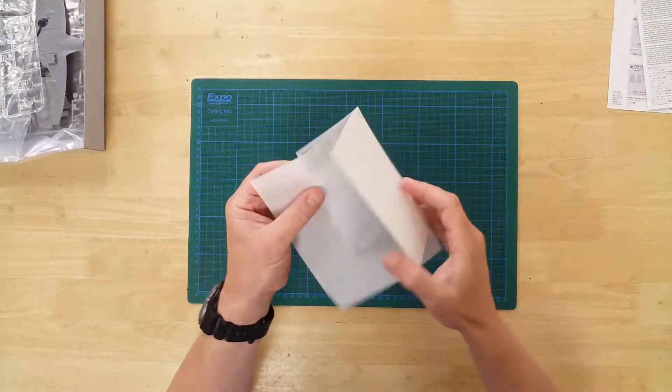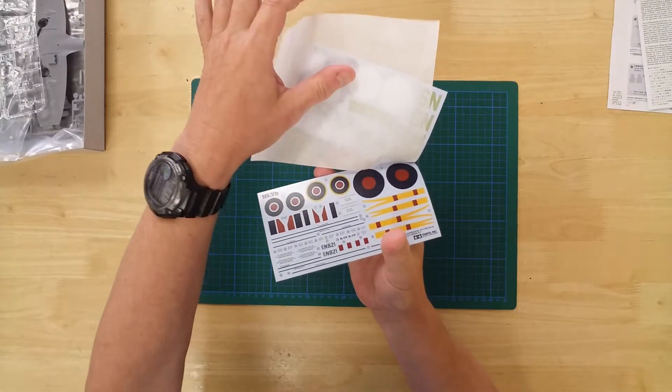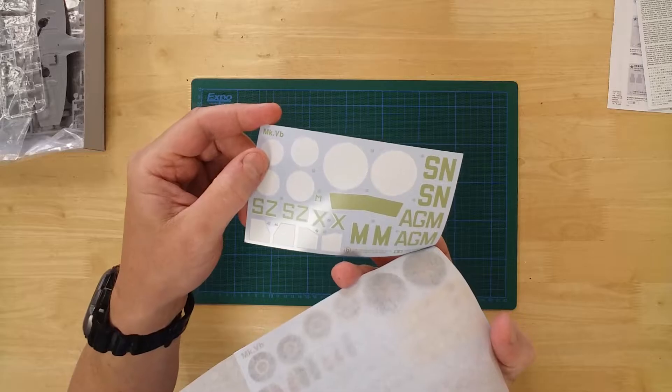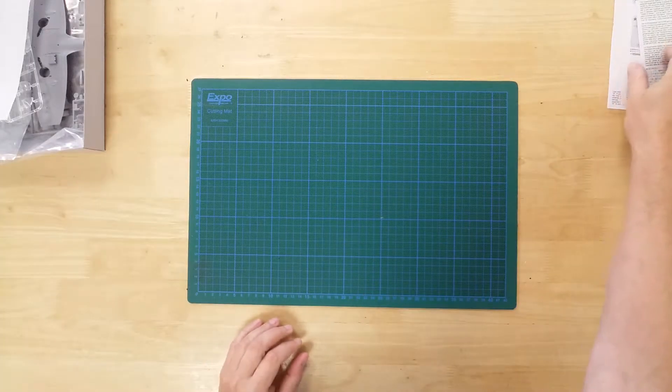There are two small decal sheets. These include three marking options, including aircraft from 243 and 316 squadrons. Also included are markings for the personal aircraft of the famous fighter ace, Sailor Malan.